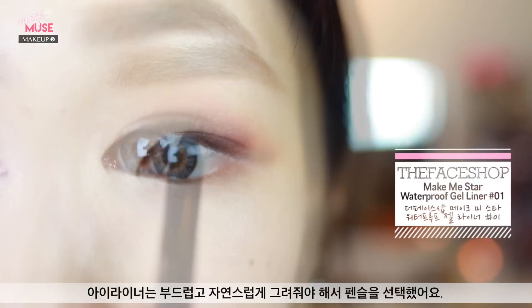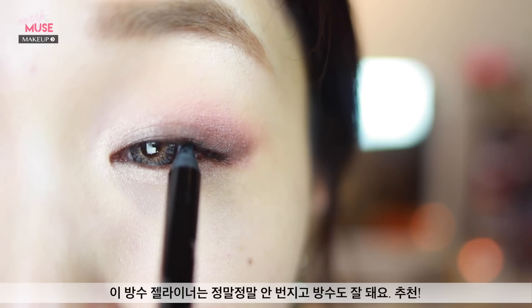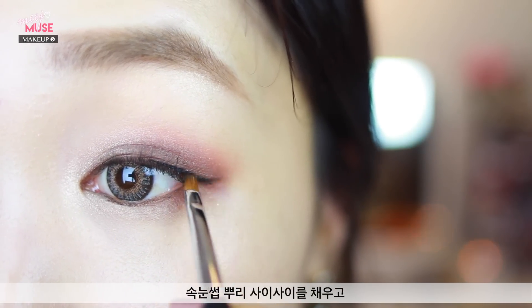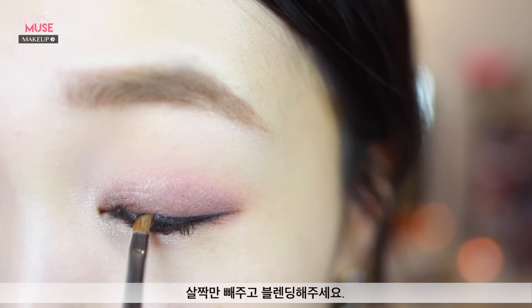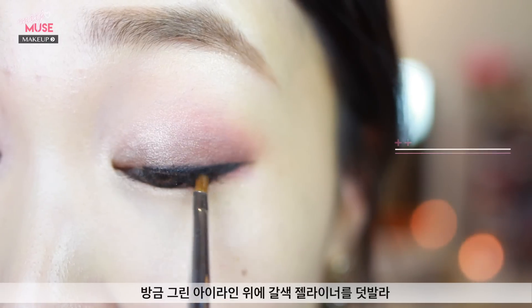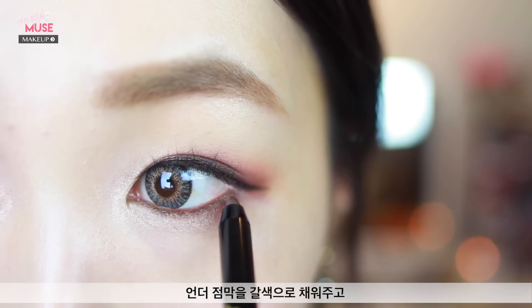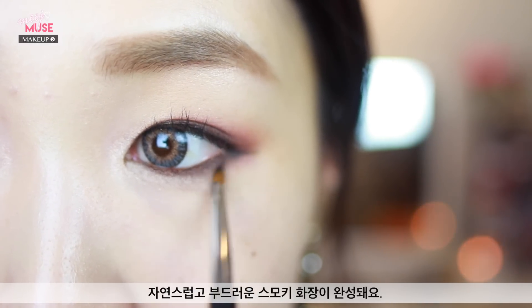For eyeliner, we want something soft and natural looking, so opt for a pencil. This waterproof gel liner is really budge-proof and waterproof so I highly recommend it. Fill in your upper waterline and fill in between your lashes to make it look nice and full, then create a little eyeliner that wings out at the end just very slightly and blend it in as well. Use a brown gel liner to go over the visible liner on top — this creates the most natural look and a bit of gradation. You can achieve a really soft and natural smoky look by filling in the bottom waterline with a brown liner and then smoking it out softly with a brush.